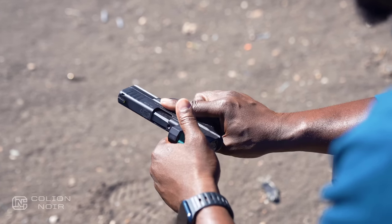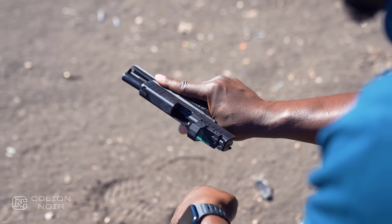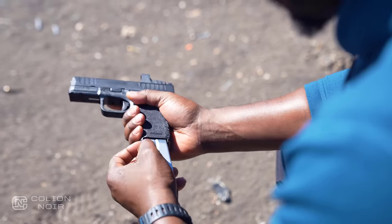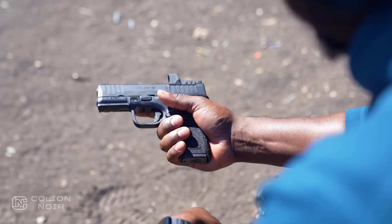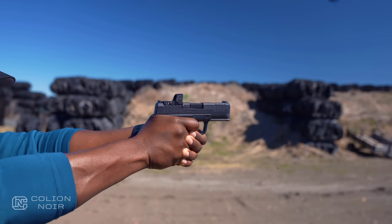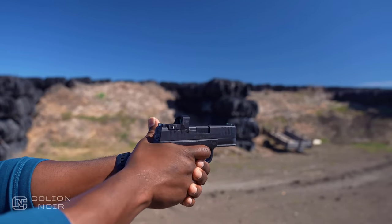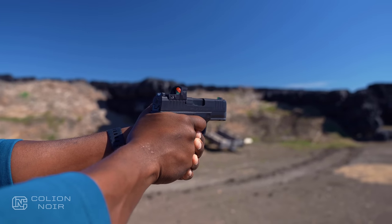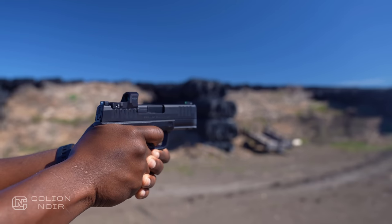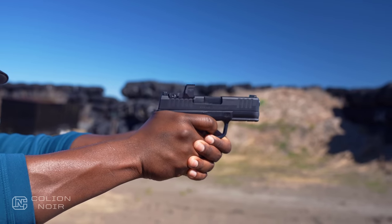I had this gun for about a week before shooting it, and in that time I built it up to a level no gun could ever live up to. I loved the looks, the proportions, the capacity, the ergonomics. But when I went to the range and shot it for the first time, I was underwhelmed. I don't know what I wanted it to do, but it didn't do it. So I kept shooting. And shooting. And shooting. And then it hit me — this is a phenomenal concealed carry gun. And that's exactly what it's trying to be.